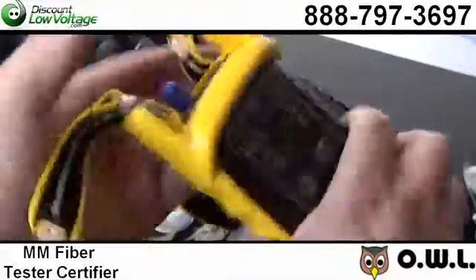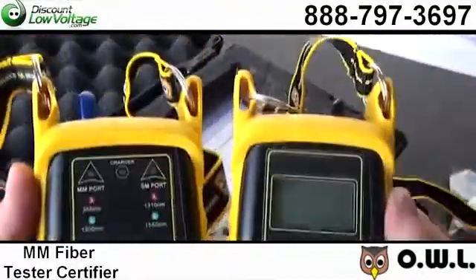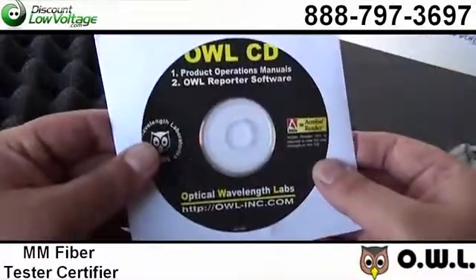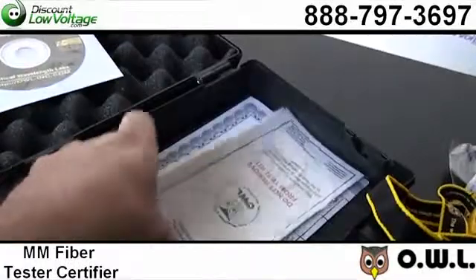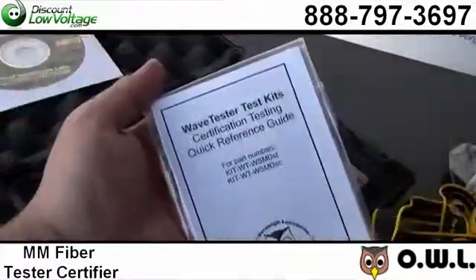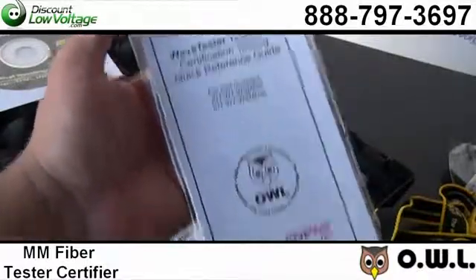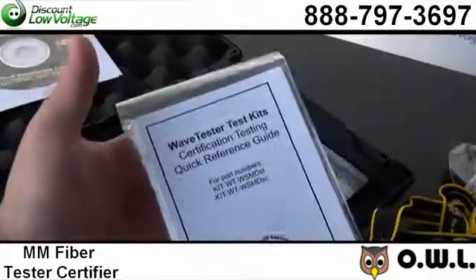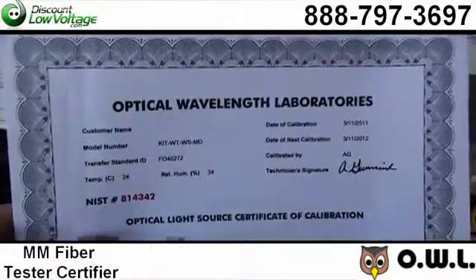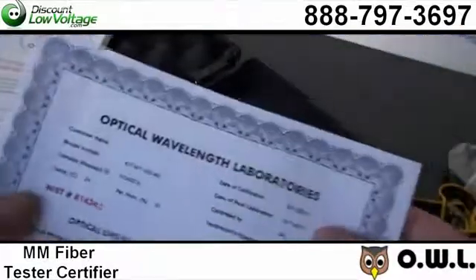It has auto test functions, store references, and data points automatically, data storage for up to 200 data points. You also have a USB interface for continuous data logging, report printing, or data downloading. The OWL reporter software for printing formatted fiber certification reports, and the measurement modes include absolute for optical power or relative for optical loss.